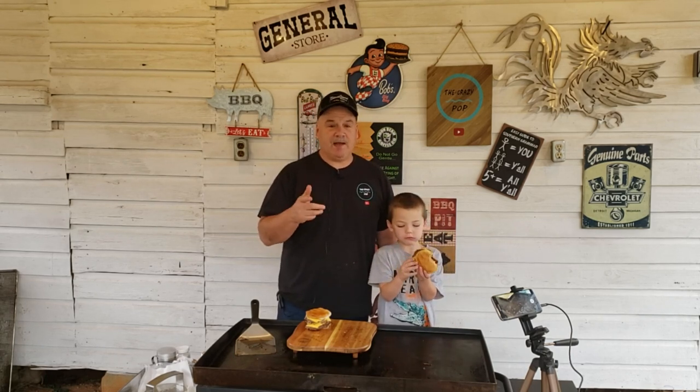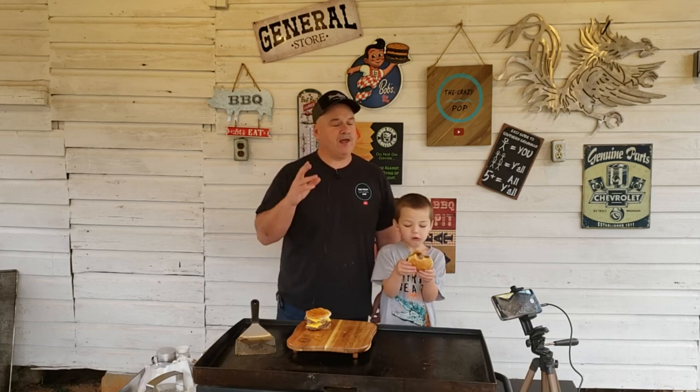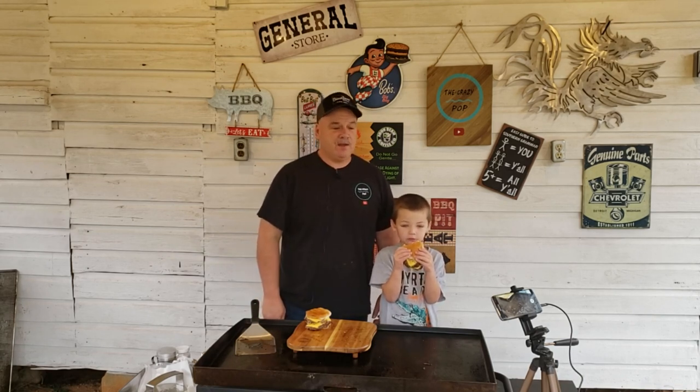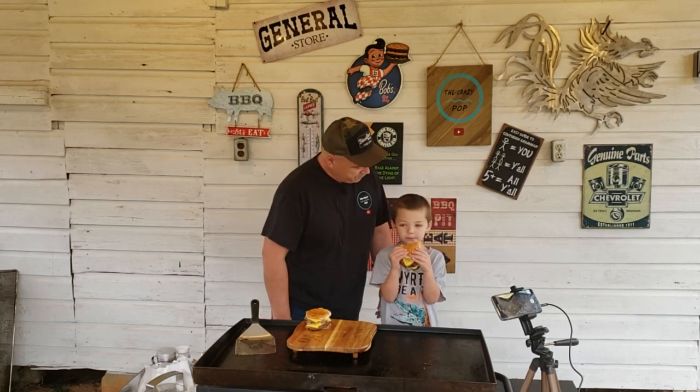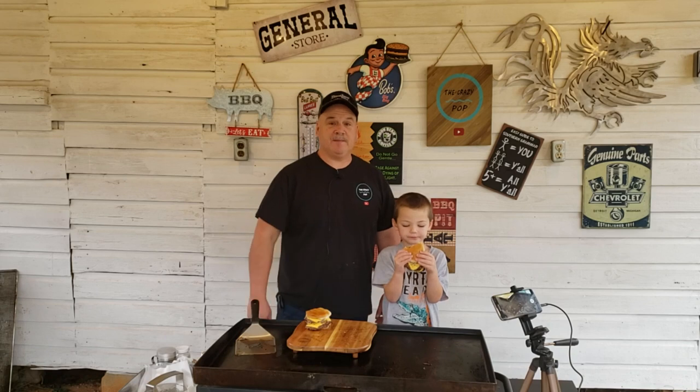Hit the subscribe button, hit that like button. I appreciate all my subscribers — we just recently hit over 2,500, so thank each and every one of you for that. If you're not subscribed, be sure to get that done. Comment down below again. With that, we'll see you next time. Thanks for watching.